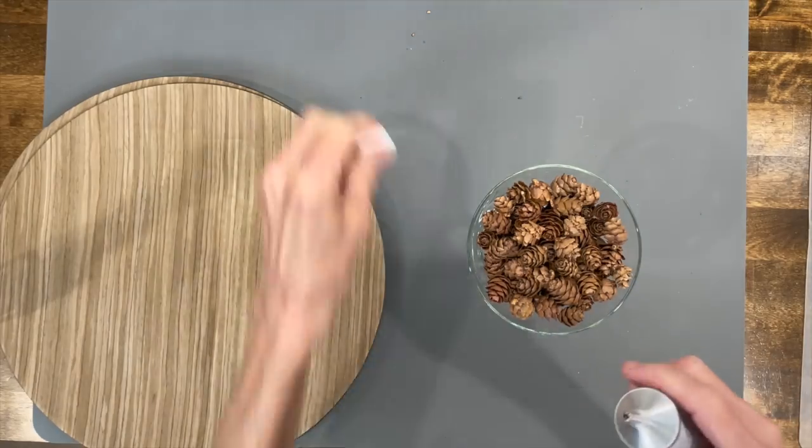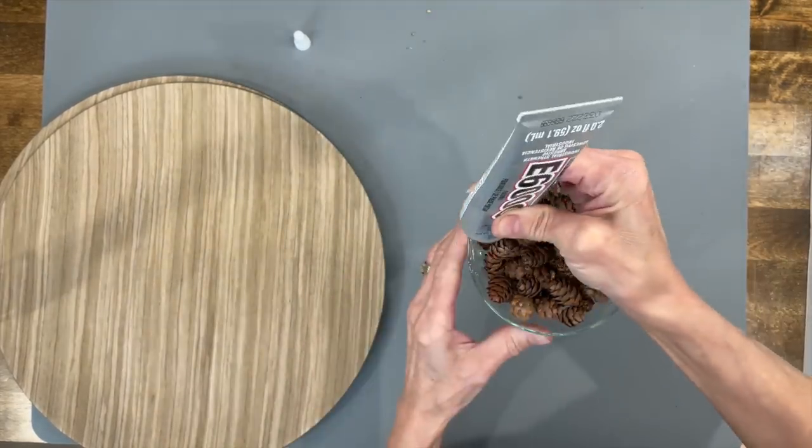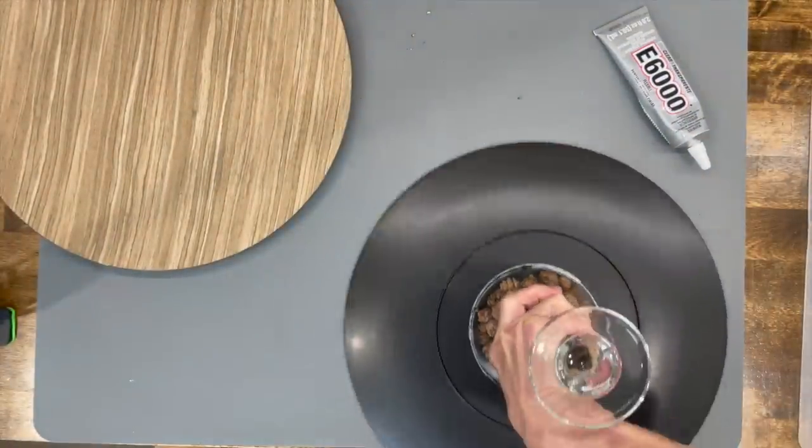Next we're just going to take some E6000 glue and put it all the way around the ledge of that, then attach it to our plate. You want to come down at an angle and look to make sure you got it in the circle, flip it over, and put some weights on it.